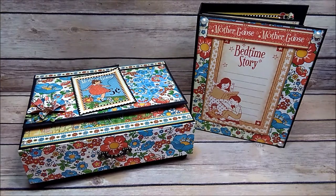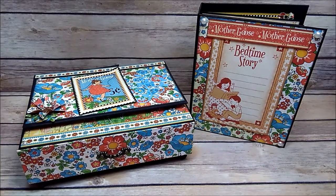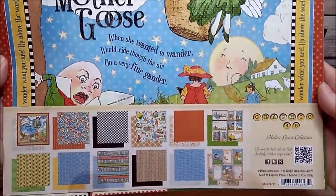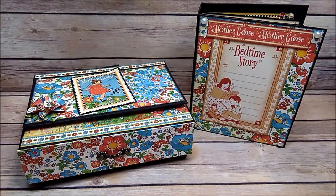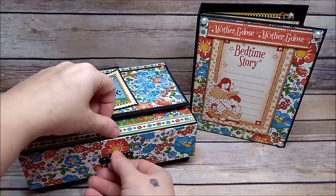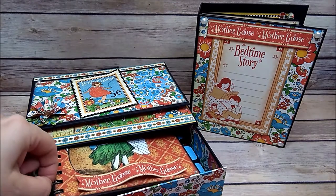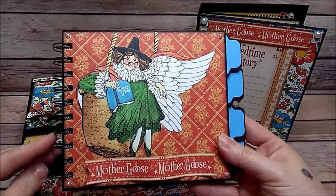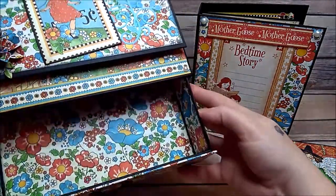I wanted to share my new mini album and little drawer system that I made. I used the paper collection from Graphic 45 — it's the Mother Goose collection. This pad was really cute and fun to work with. In here we have a little drawer which also holds an album, and I used my Cinch for this one.